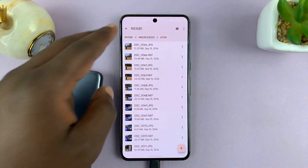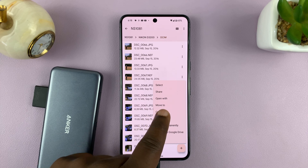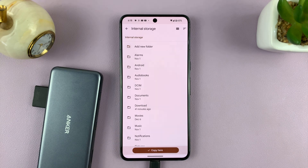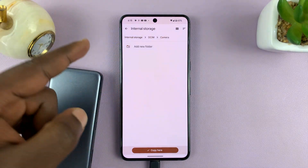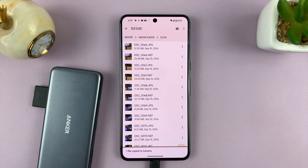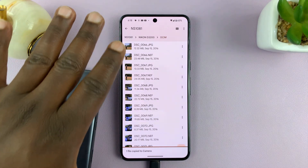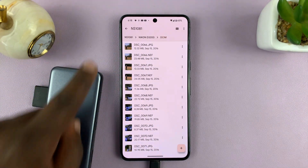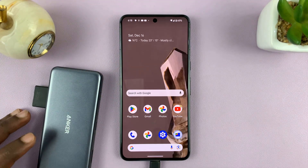If you want to copy some photos, choose copy, then select internal storage and choose the folder you want — for instance the camera folder. You can transfer photos, videos, and other files to and from the SD card. That's basically how to connect your camera's SD card to your Android phone.